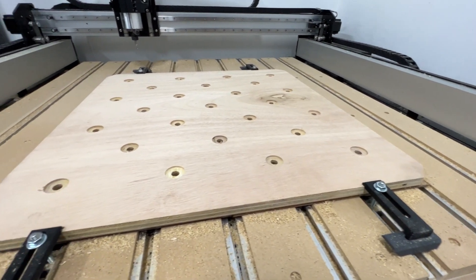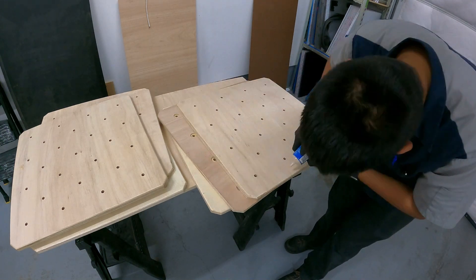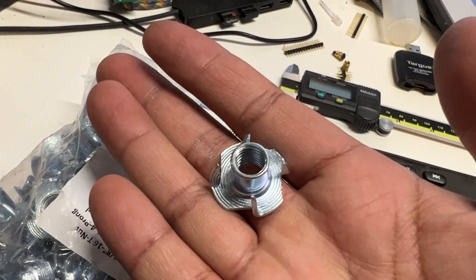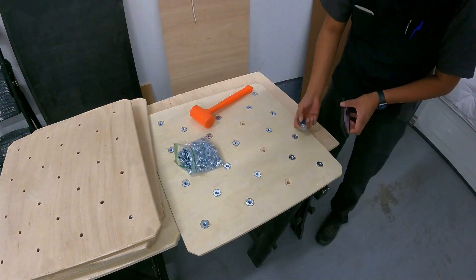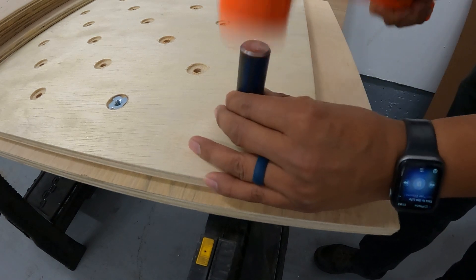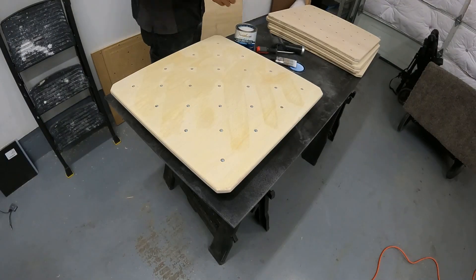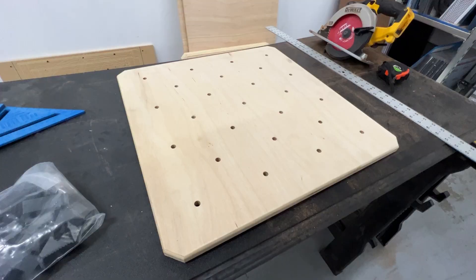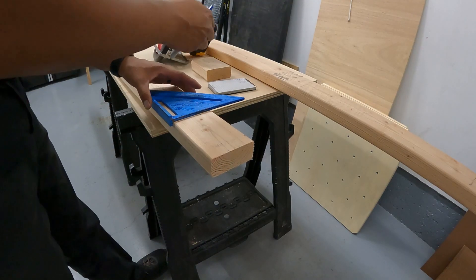Some of the climbing wall panels had some voids and chips in them, so I put in some wood filler to fill up all the voids. After that it was time to install all the t-nuts — 150 t-nuts for six panels — but surprisingly it didn't take that long. I turned a simple punch at work and used that to help set the t-nuts below flush. After that I gave them a light sand and a coat of polyurethane, and the climbing wall panels were done.